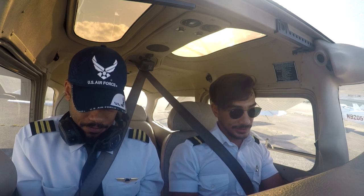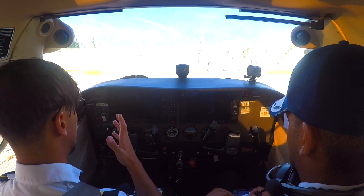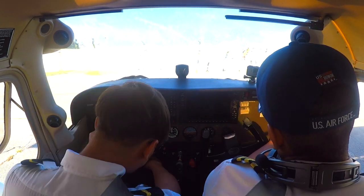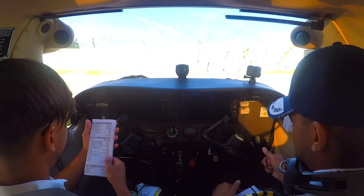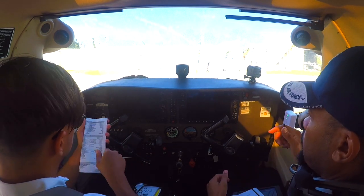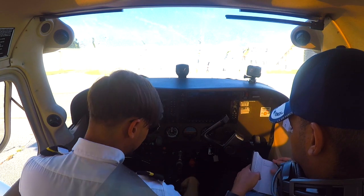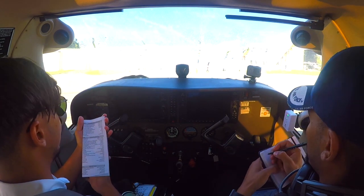Before starting engine checklist: AC acceptance check complete, pre-flight inspection complete, passenger briefing complete. Seats and belts check, check. Circuit breakers — the G1000 glass cockpit is very electronic, so it has a lot of circuit breakers, about four times more than a normal Skyhawk. Circuit breakers checked. Electrical equipment off, avionics master switch off. Fuel selector valve on both. Fuel shutoff valve on. Beacon on. Checklist complete.